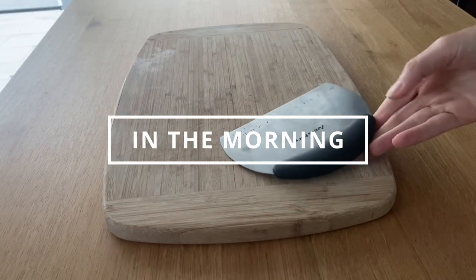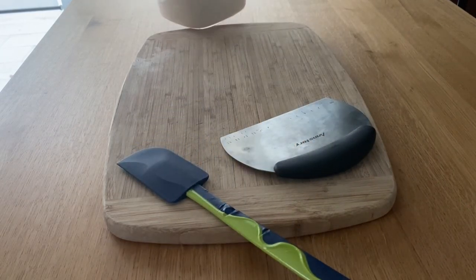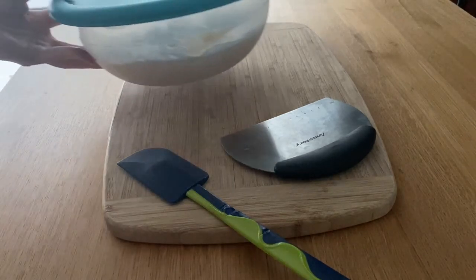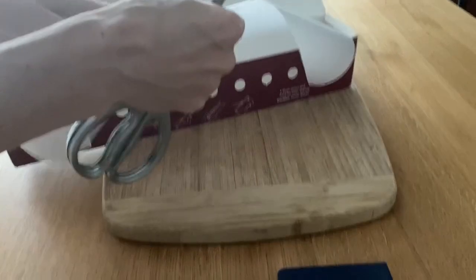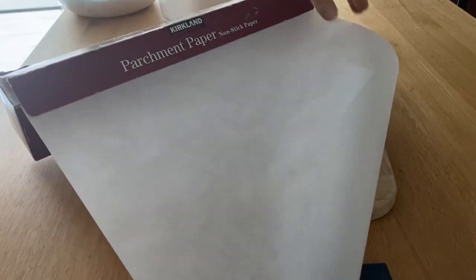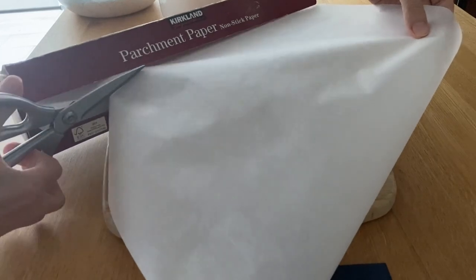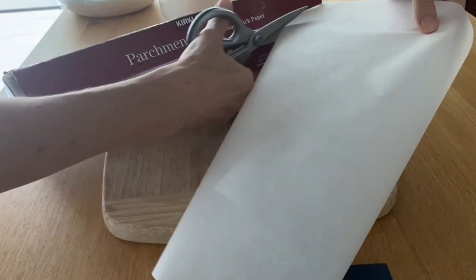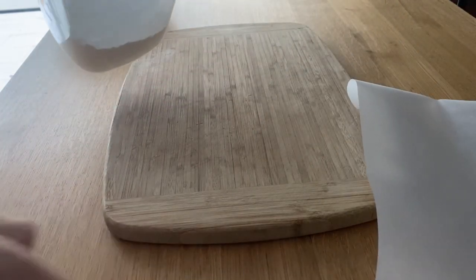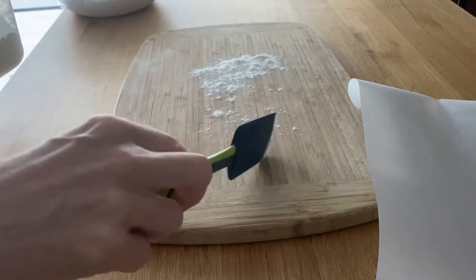I'll show you exactly how to prepare the dough for the second rise. Everyone is still asleep so I'm trying to be quiet. I'll get my tools first: a cutting board, dough scraper, spatula, and a large piece of parchment paper. I learned that when I let the dough rise for the second time in a bowl already lined with parchment paper, it's much easier to dump the dough into the hot pot instead of trying to line a hot pot with parchment. And I also don't have to scrape the dough off the bowl — much easier.